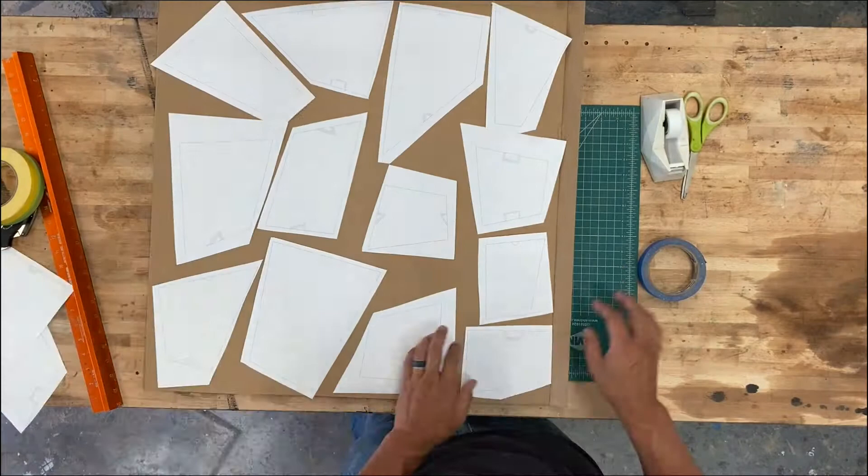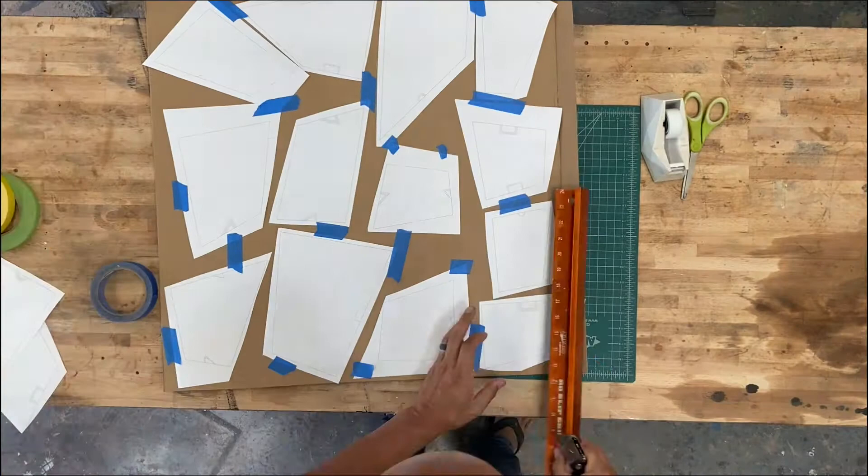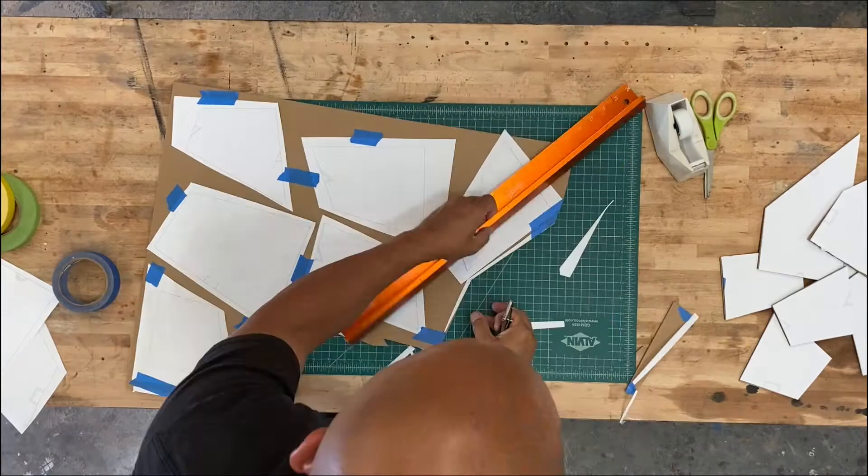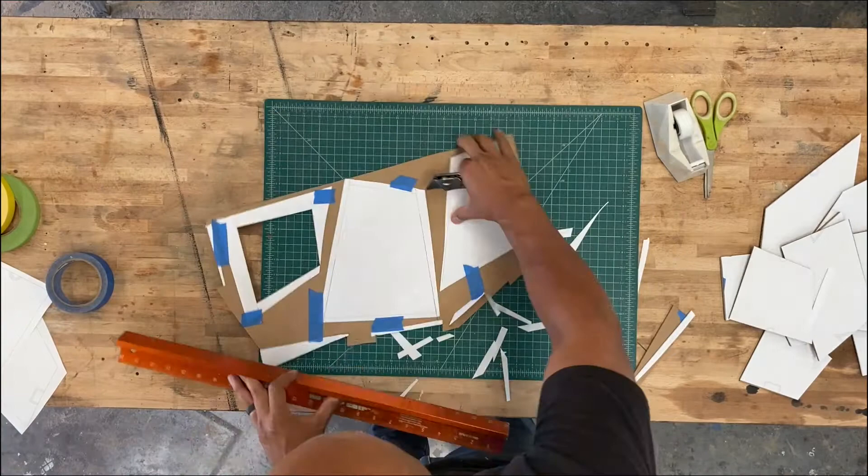Next, you can apply a little bit of glue or tape to the templates to stick them to the cardboard, just enough to temporarily hold them in place. Next, we will be using a straight edge and a craft knife to cut everything out. So if you're not comfortable using a blade, please have someone help you with this. You can also use scissors just as effectively.